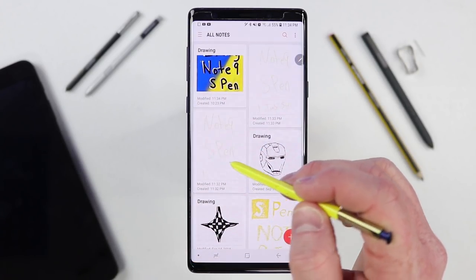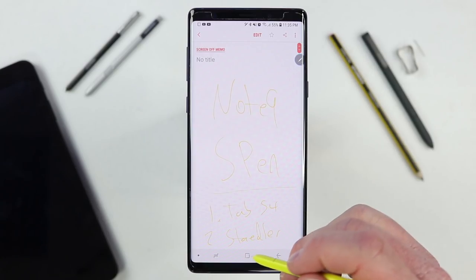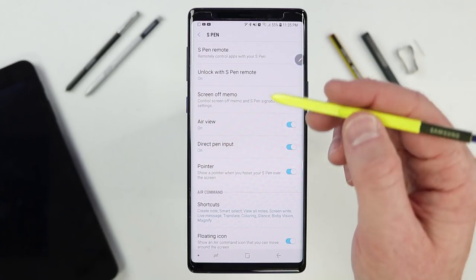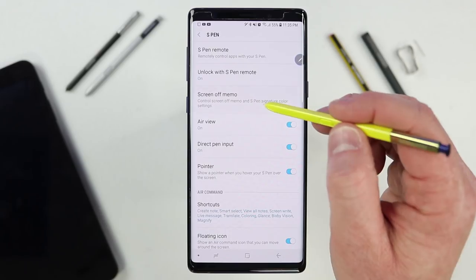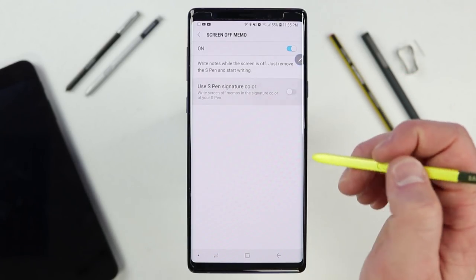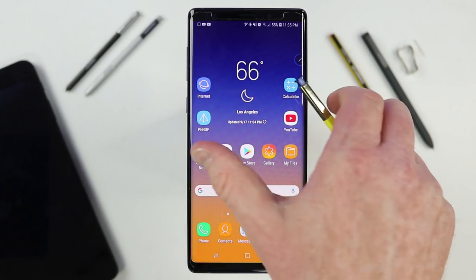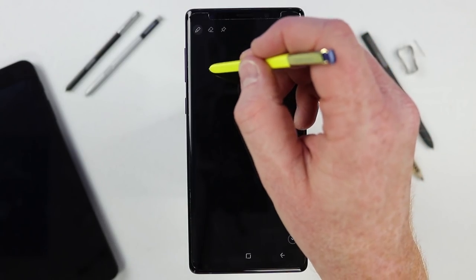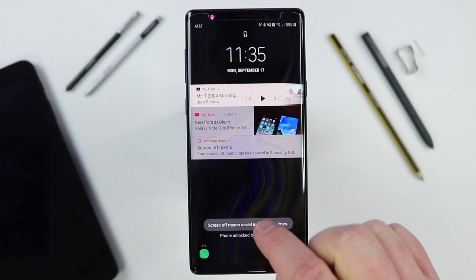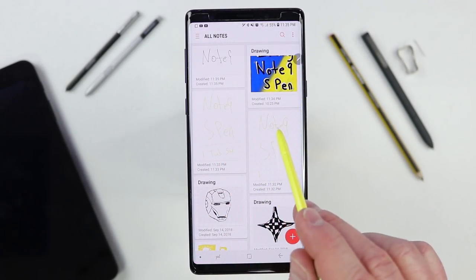If we head into the Samsung Notes application, you'll see the notes that have been created. They may be showing up in yellow, which can be hard to read. To adjust that, go into the settings of the phone, then Advanced Features and S Pen. Select screen off memo, and you'll see it says 'use S Pen signature color' — if your S Pen is yellow, notes show in yellow. Turn that off, and now you can write in gray and when saved it will appear as a black pen instead.